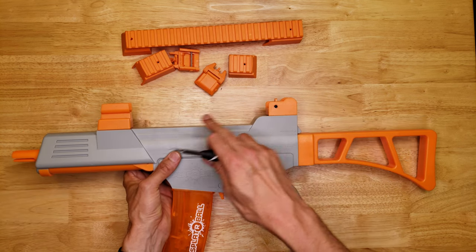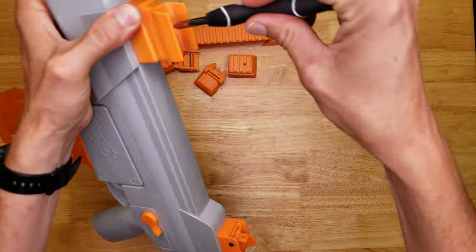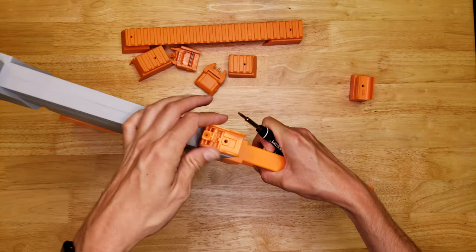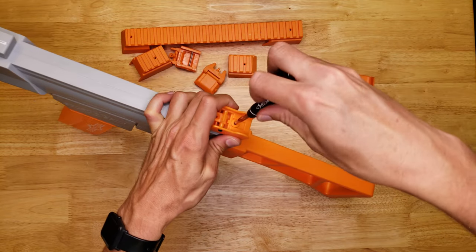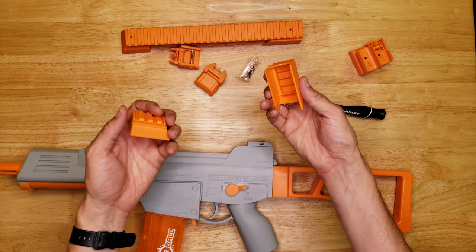So we need to remove the original sights. There's a screw in the top of this one and a screw in the top of this one. With this kit there are two options for the rails.